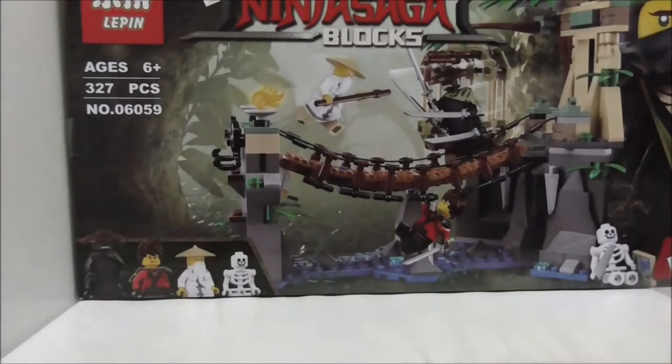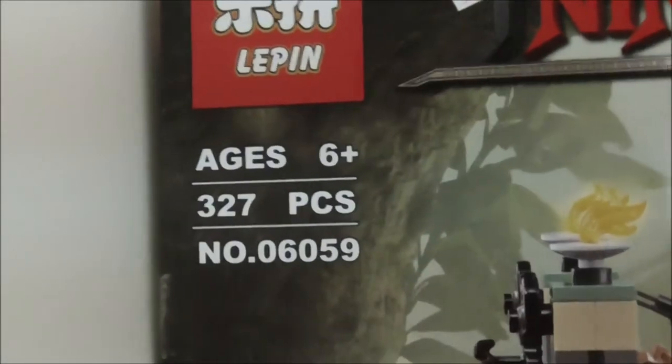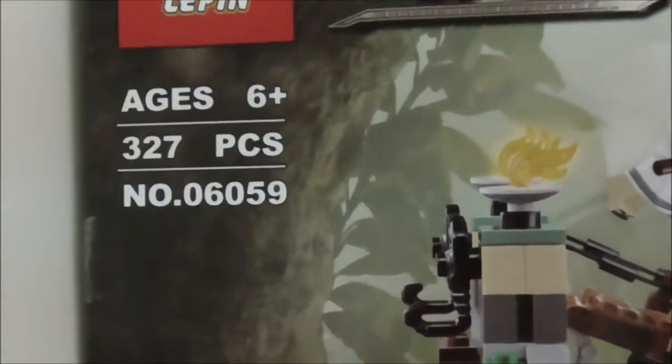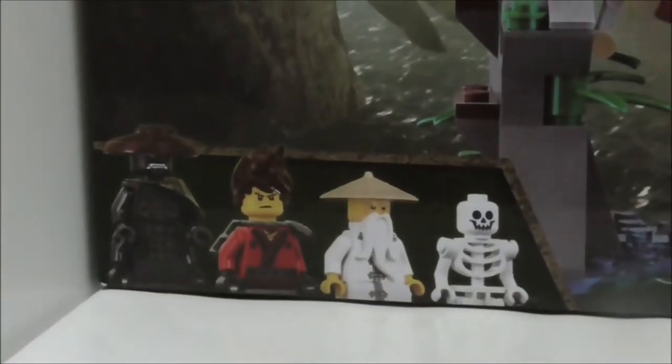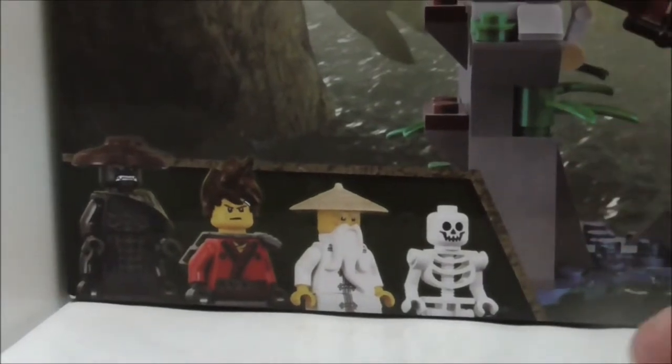This is the box here. You can see it's recommended for ages 6 and up, comes with 327 pieces, and it is set 06-059. It comes with 4 main figures: Jungle Garmadon, Kai, Master Wu, and also a Skeleton.